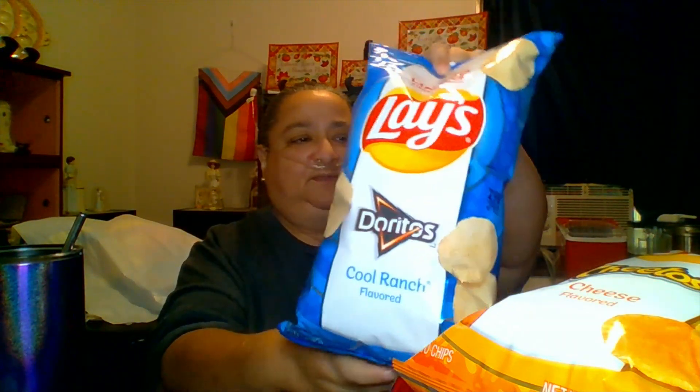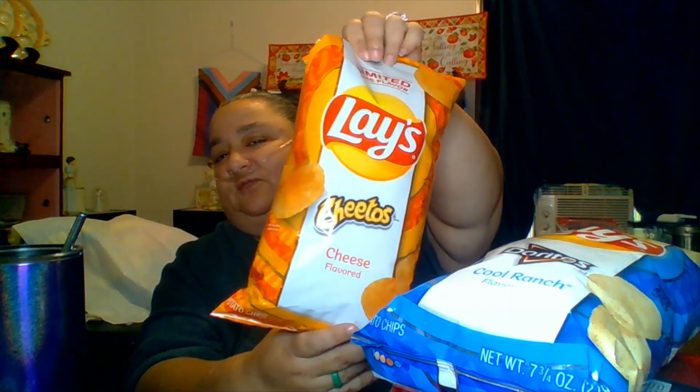First off we have the Lay's Cool Ranch, and then we have the Lay's Cheetos — just the Cheetos. I'm going to open this one first since it was closest to me. Now I know I've tasted these before, but the point is that each year the recipe changes and we've got to find out: is the recipe worth it, did they change it for the better, what changed?